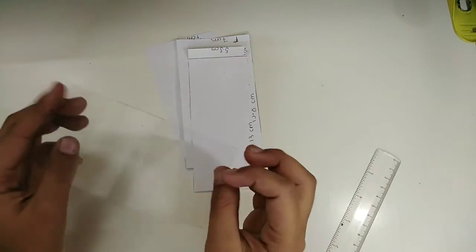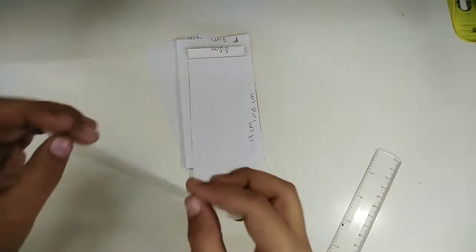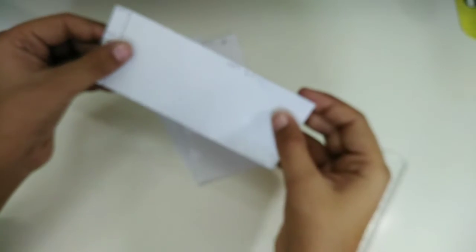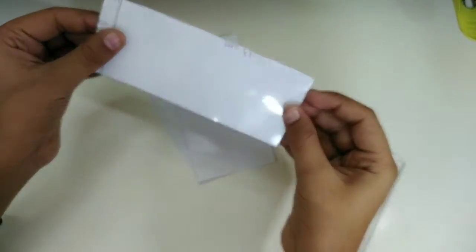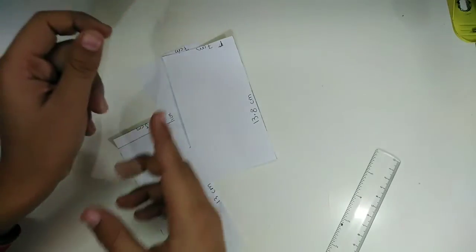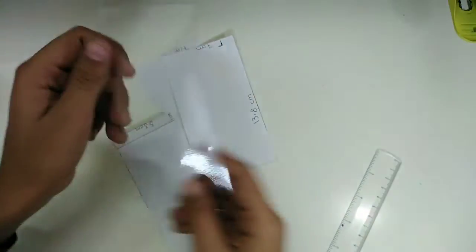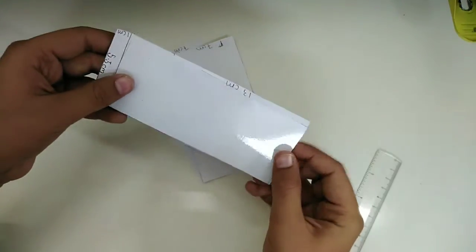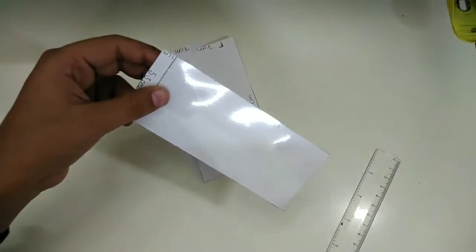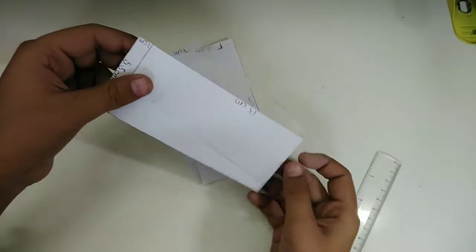Now for the plastic transparent sheet — it will be exactly the same size as the other part: 13 centimeters on one side, 13 centimeters on the other side, and 5.5 centimeters on that side. The difference is that the paper part has an extra 1 centimeter, which the transparent sheet will not have.